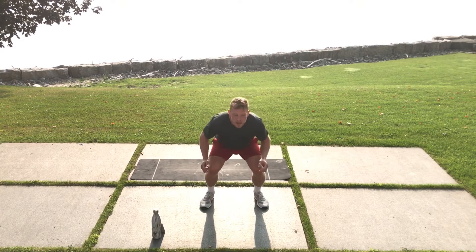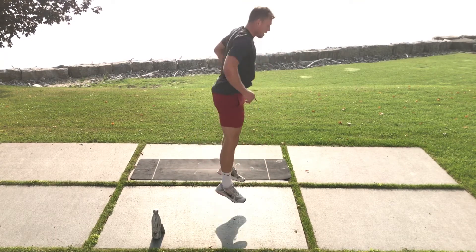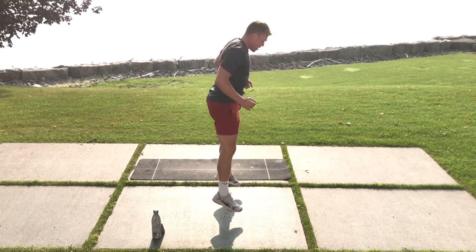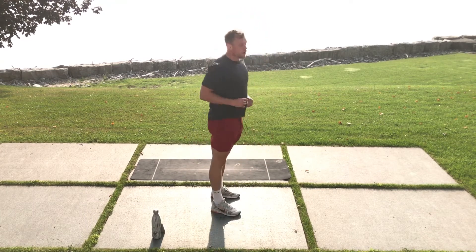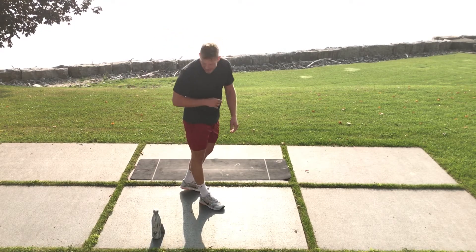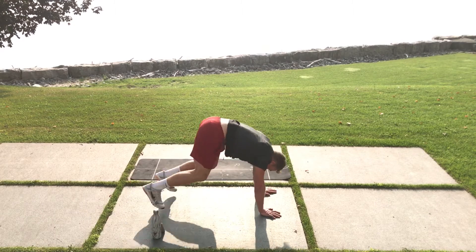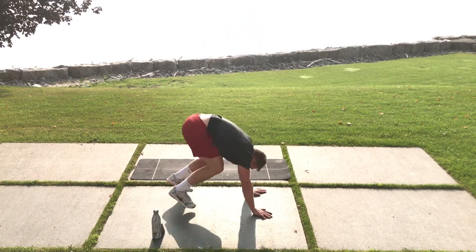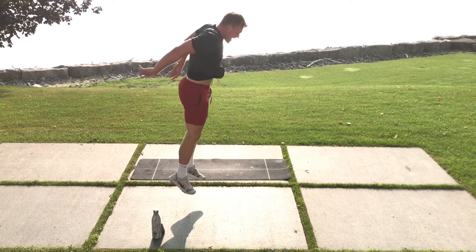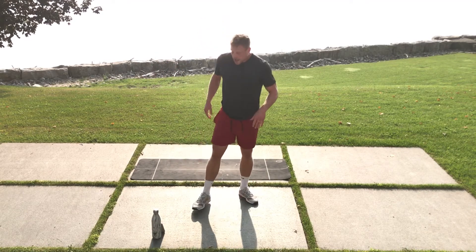Squat jumps — really push now, there we go. Burpees — last exercise of the day, I like to count how many I get. One, two, three, four, five, six, seven, eight, nine, ten. Yes! Nice job — done!